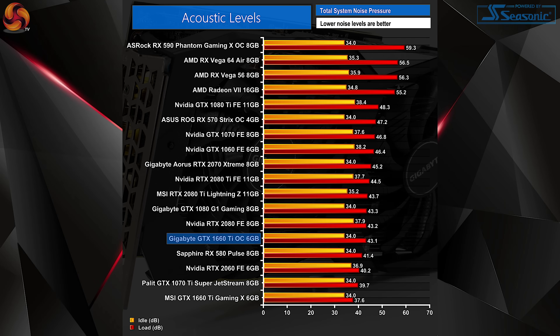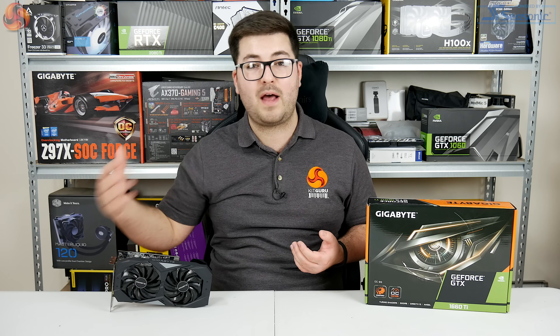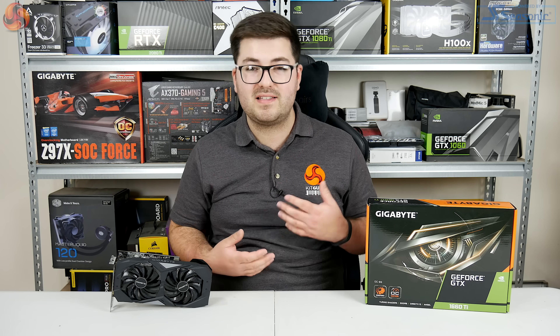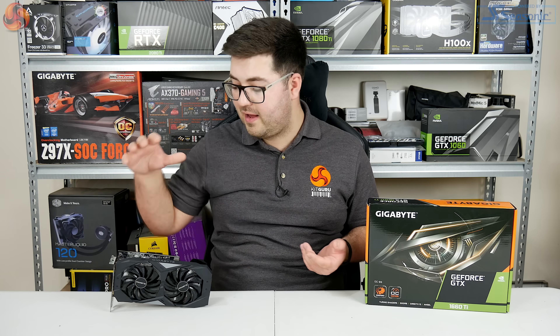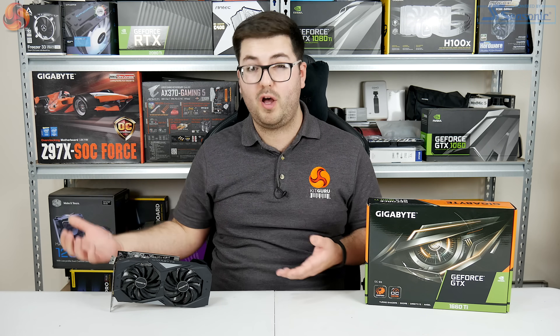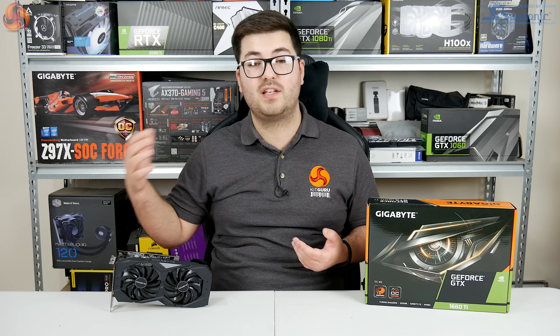The one potential downside to that thermal result is acoustics — the OC6G produced just over 43 decibels of noise. It's definitely not a loud card; there are quite a few cards on our chart that are louder, putting it in the quieter half of our tested cards. The MSI Gaming X is still about 6 decibels quieter though, so the OC6G is more audible in comparison, though for a card at this price it's really not a big deal.